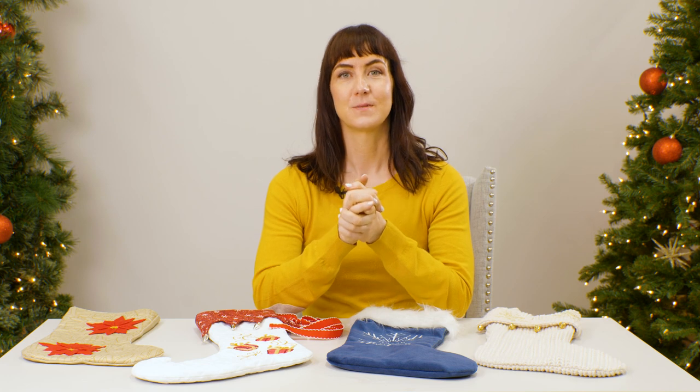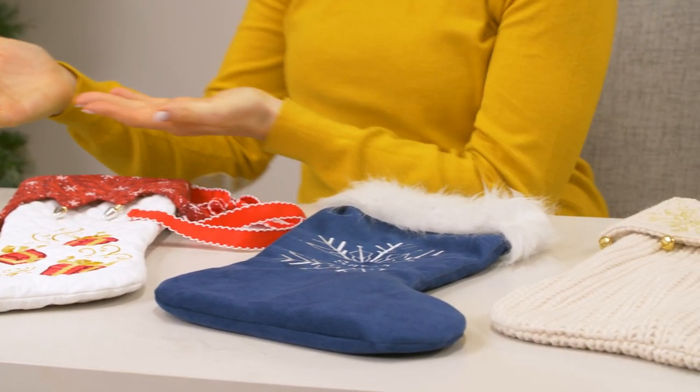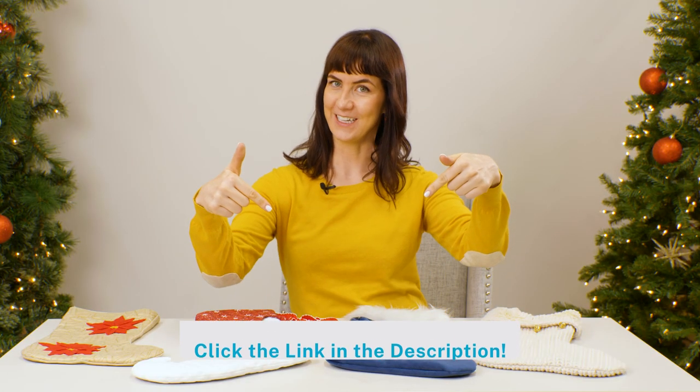Half the fun of sewing your own Christmas stocking is picking out the fabrics. In this video we'll show you a few fun fabrics to try for your stockings. If you'd like to learn more about stitching on the fabrics shown here, check out the links in the description.